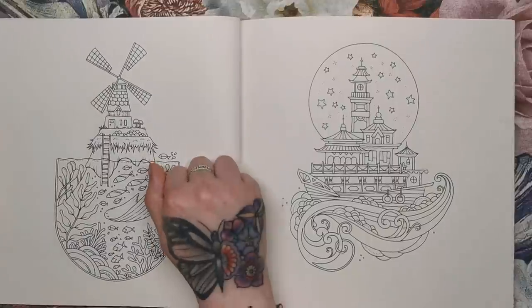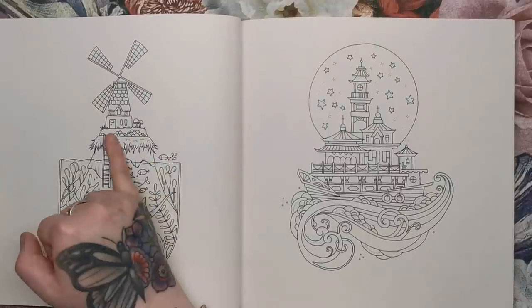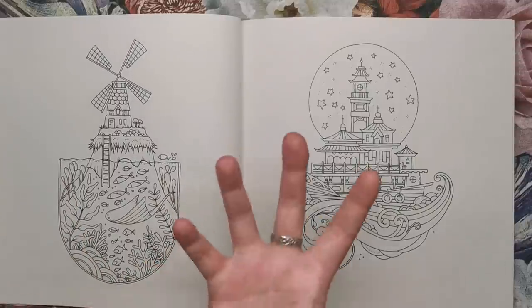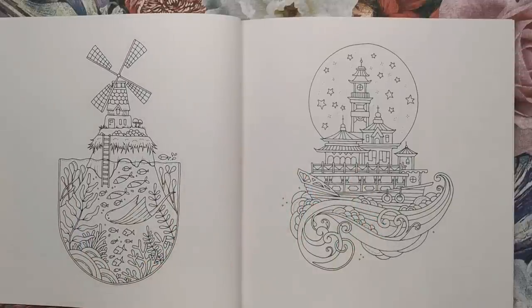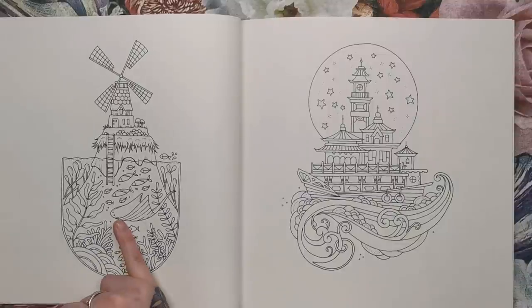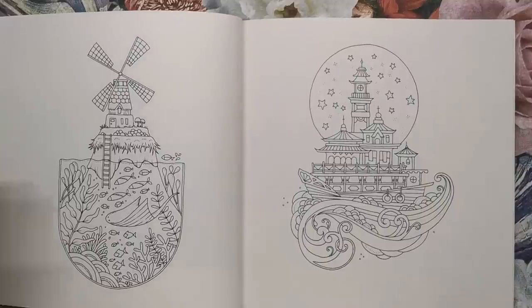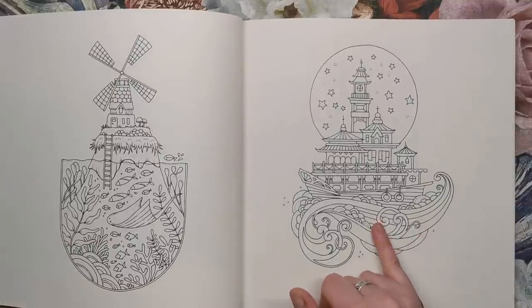This one's really cute — it is a windmill. We have a ladder down into an underwater world below, encapsulated in a little glass or cup. We've got a stingray or manta ray in there with fish and coral.